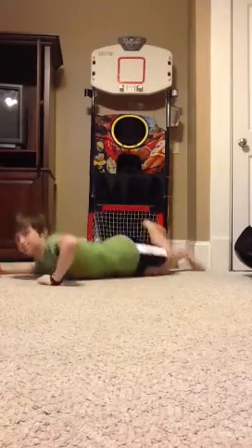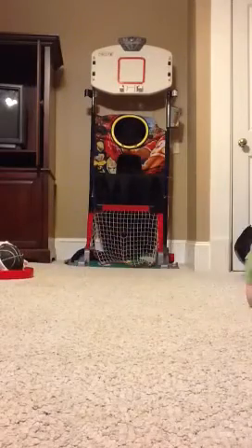Oh, I'm coming to stop the video. Oh, oh.